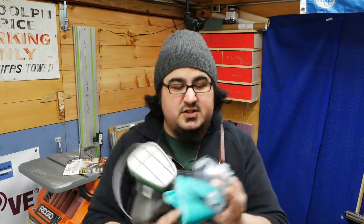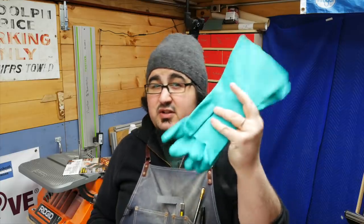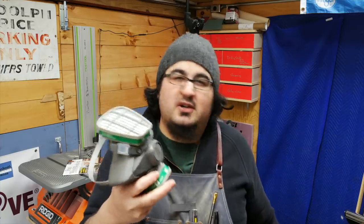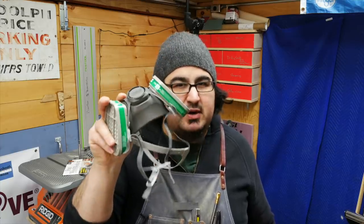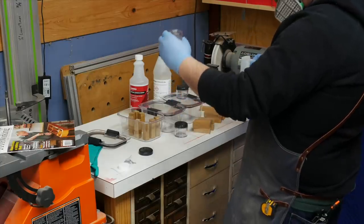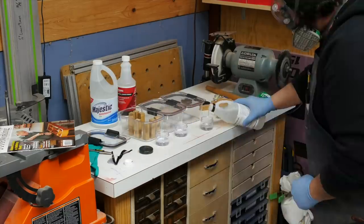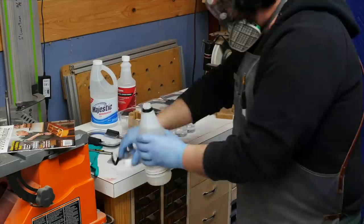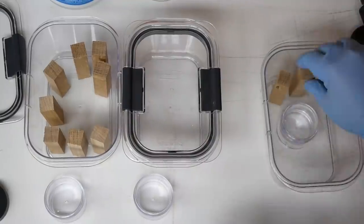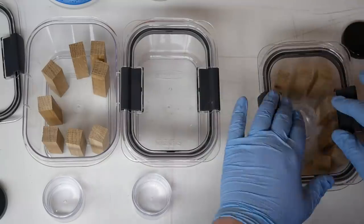Before we get started, you want to take this stuff seriously. Splash-proof goggles, heavy-duty safety gloves, and ammonia-rated cartridges for your respirator. The pink ones aren't going to cut it this time — you've got to get the ammonia-rated ones.